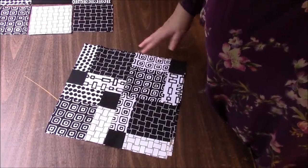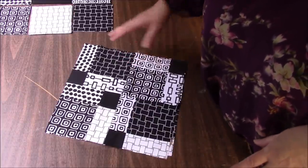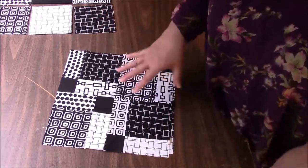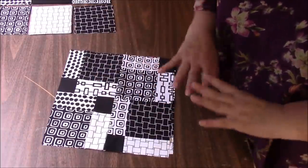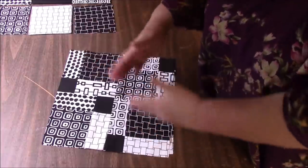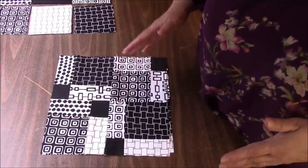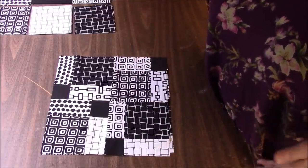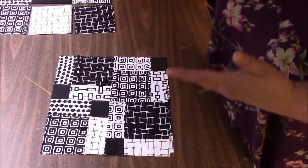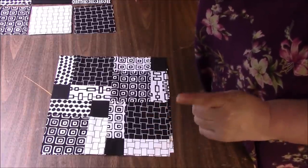You are absolutely free to do this any way you want with your own fabric. I am using five-inch squares, so if you have a charm pack, you can use that. You can make it scrappy by making it all different — you don't have to have a pattern going on. You can turn the blocks that you cut any way you want.